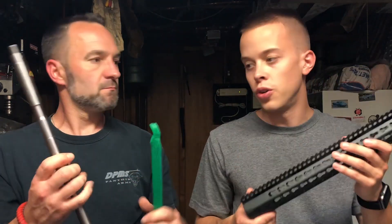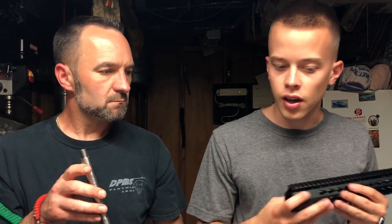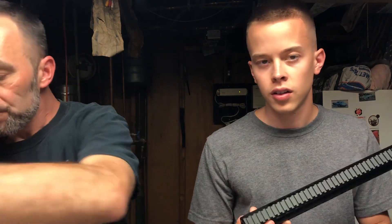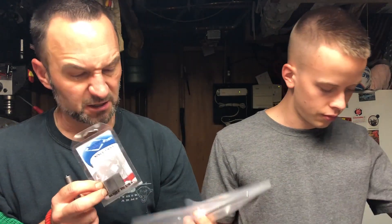You can get free-float rails for a pretty decent price. This one was $60. Then of course you just have to get your gas tube and gas block and stuff like that, and that's really it for your upper.